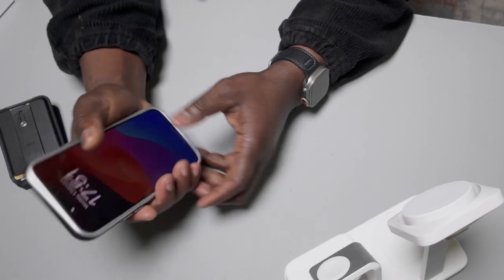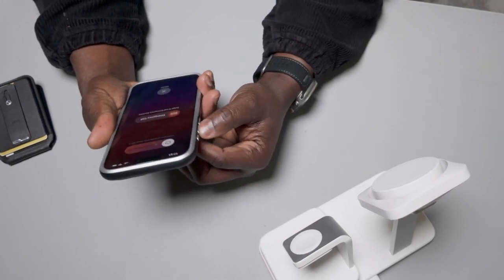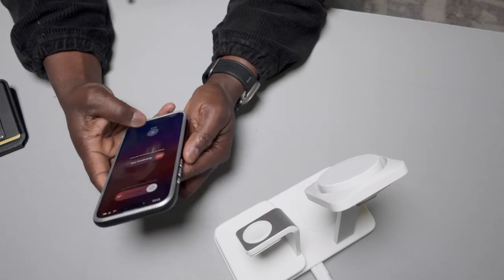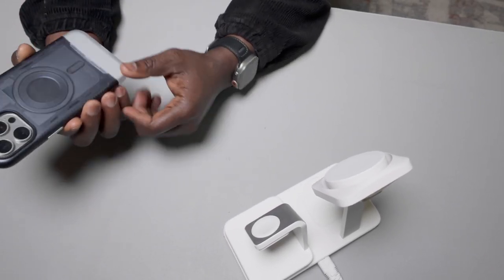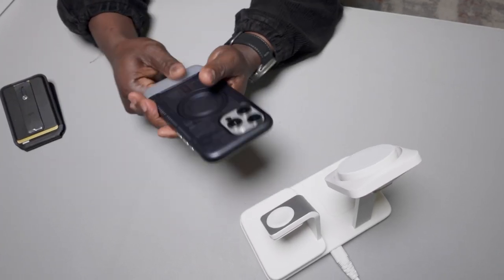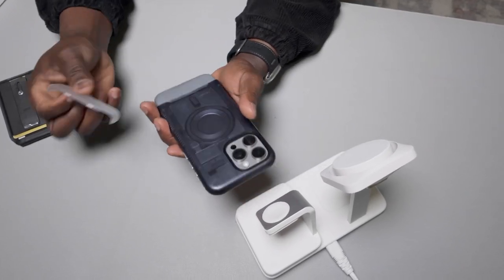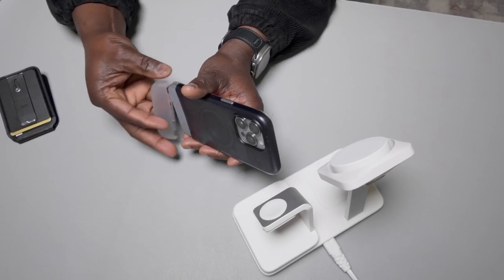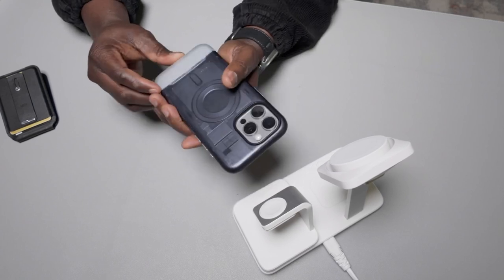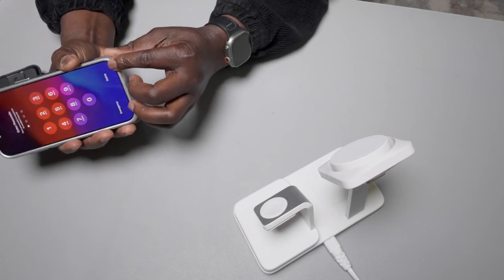It's slippery — it doesn't give you that grip. Also the volume buttons aren't very tactile; they're soft and you can't really feel them. The back piece can be pulled off and dropped, so you could lose it easily since it comes off quickly.